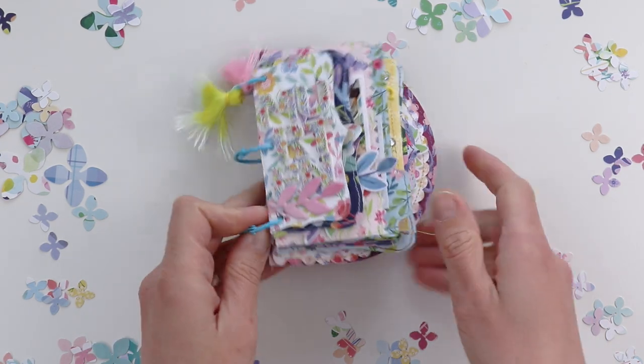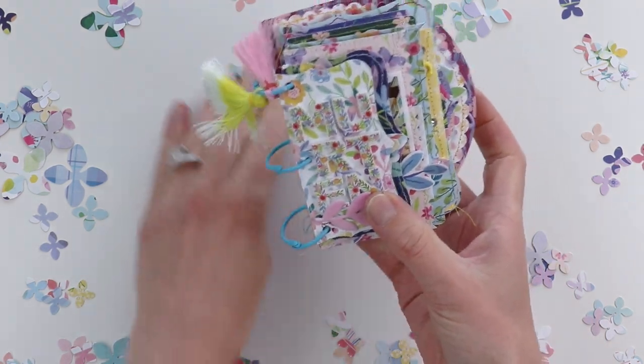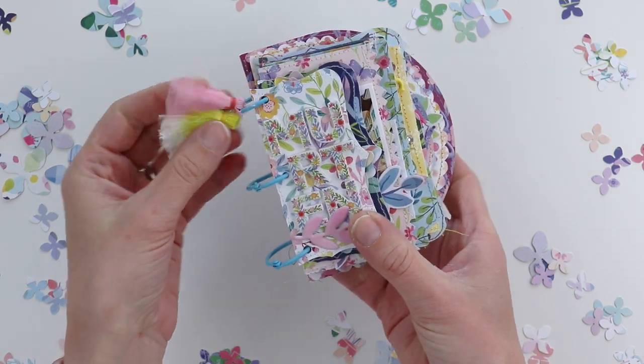Hey everybody, it's Paige Evans. I want to walk you through my newest mini album using my Bloom Street collection with Pink Paisley.